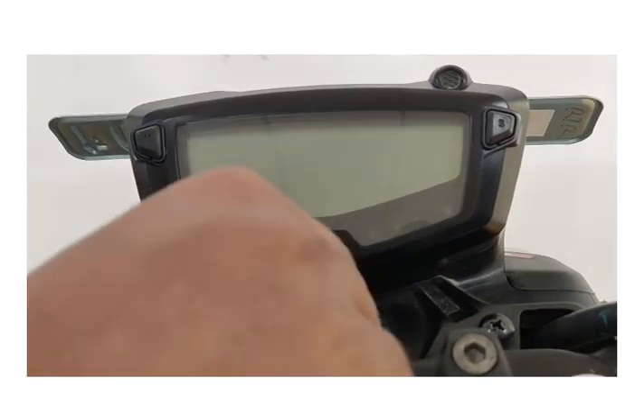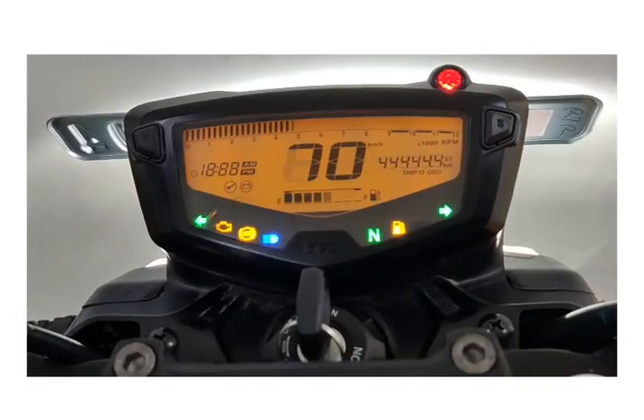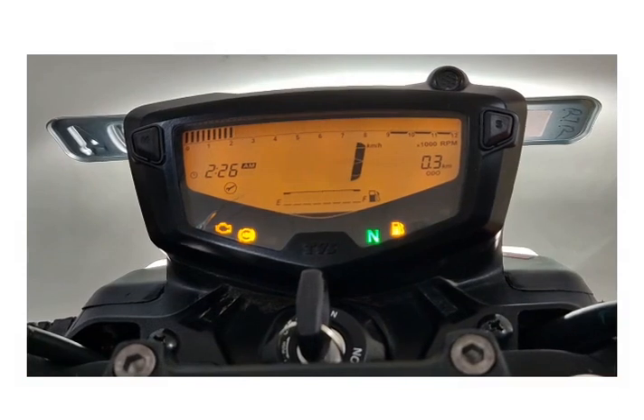Carrying out period services. Turn on the ignition and wait till the completion of the speedometer's self-test cycle.